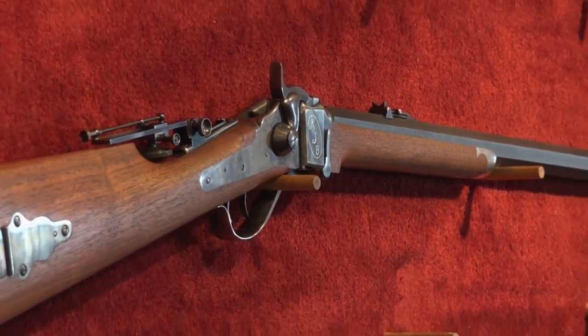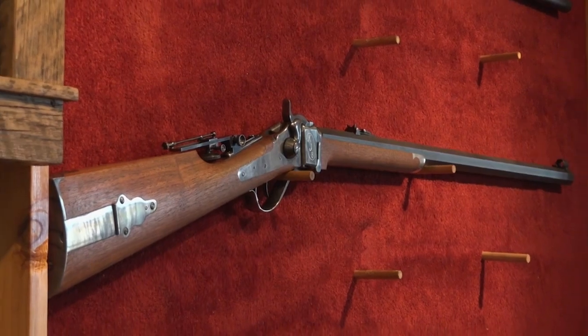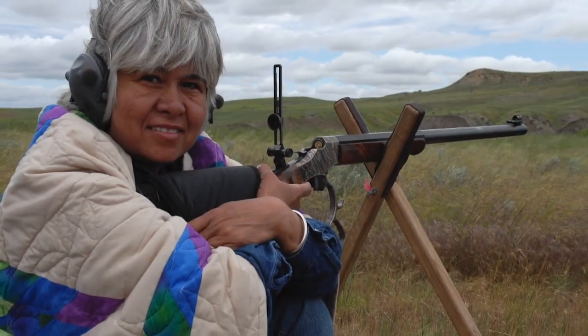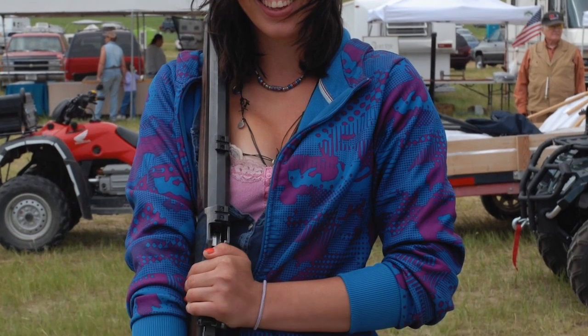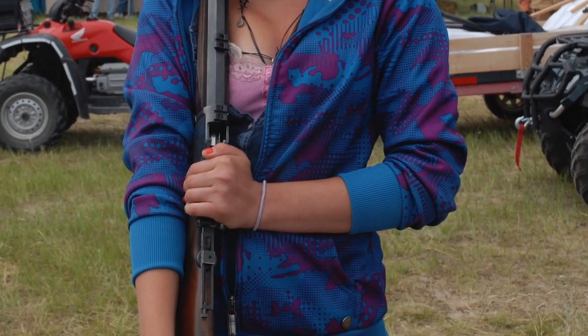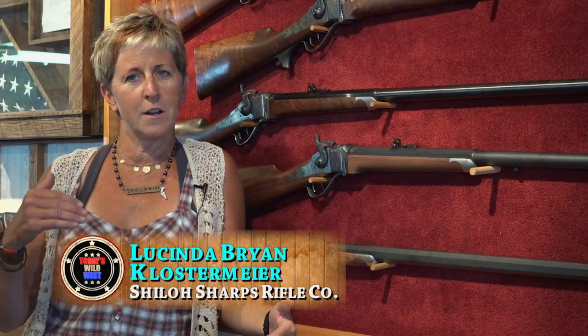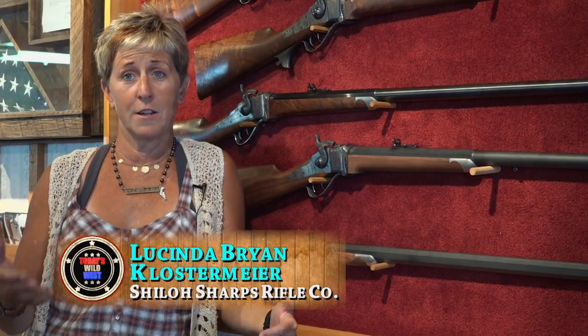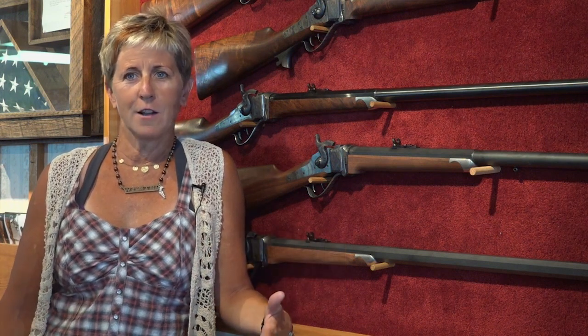While some of these guns go up on a wall and will never be fired, a growing number of men and women of all ages compete with these rifles in long-range target shooting, firing at targets more than 800 yards away using nothing more than the old iron sights of the 1800s. It's different — it's history. When you hit a target at 500 yards with iron sights, you get a little excited because, I mean, it's iron sights.